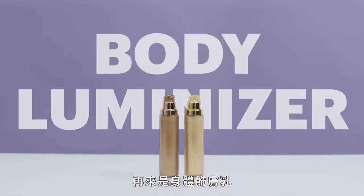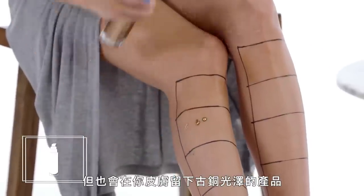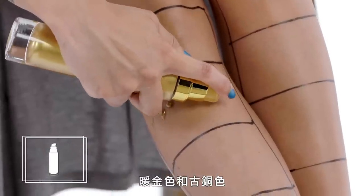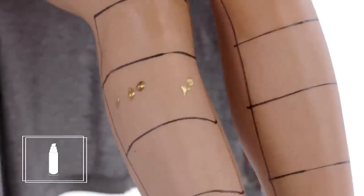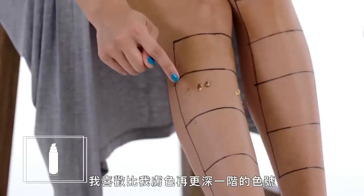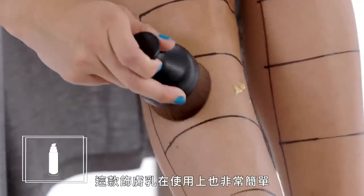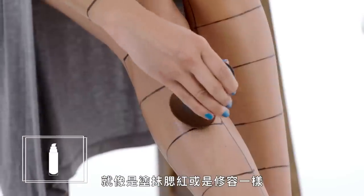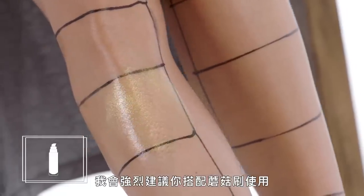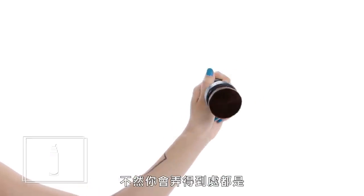This is a body luminizer — another product that doesn't necessarily tan, it just leaves a glow on your skin. There are two different shades I'd like to try: this gold shade and a deeper bronze. If I had to pick a shade, I would probably wear the bronze one — I love that it's a little bit deeper than my own skin tone. The luminizer is super easy to apply; it's like putting on blush or bronzer. I love it. But I would definitely recommend using a kabuki brush, otherwise you'll get glitter everywhere.